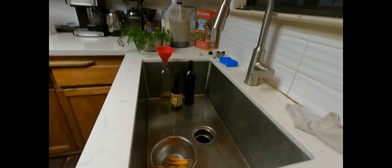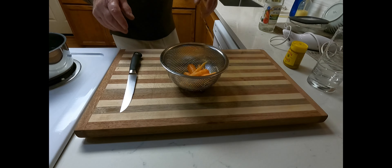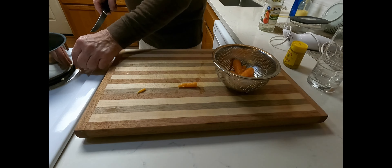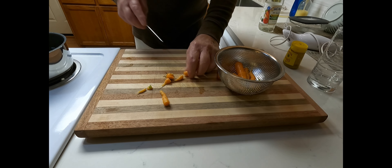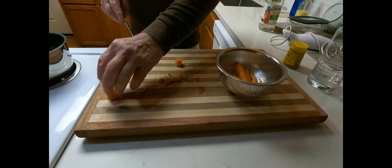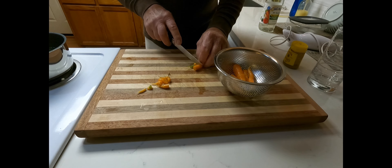Let me set this up. I'm going to clean the carrots — it's pretty simple. I'm just going to give them a quick chop to get the stem end off and the root tail, then cut them in half and put them in here to soften.